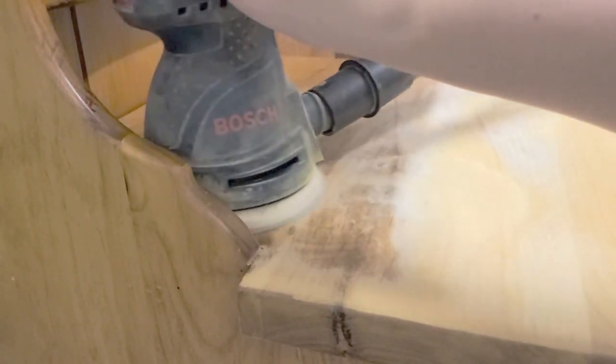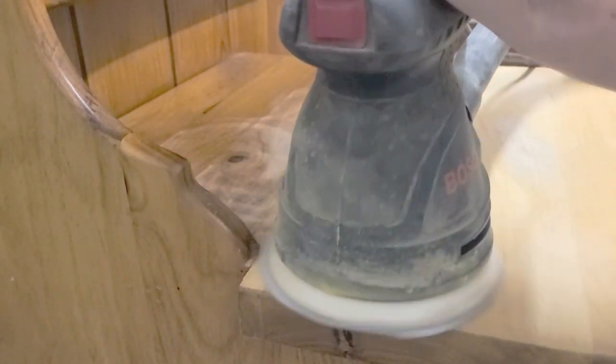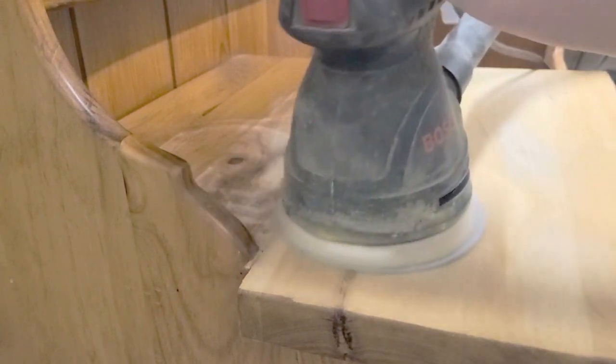I found this piece on Facebook Marketplace and it was the perfect size. It had a dry sink — I could just see the potential, I could see what it could become.